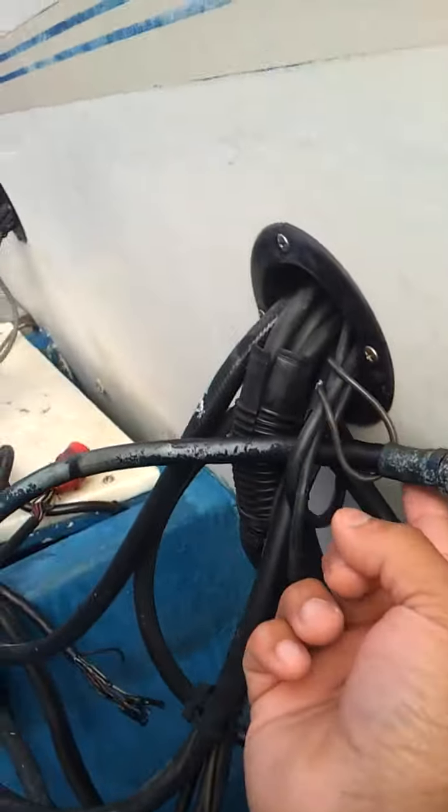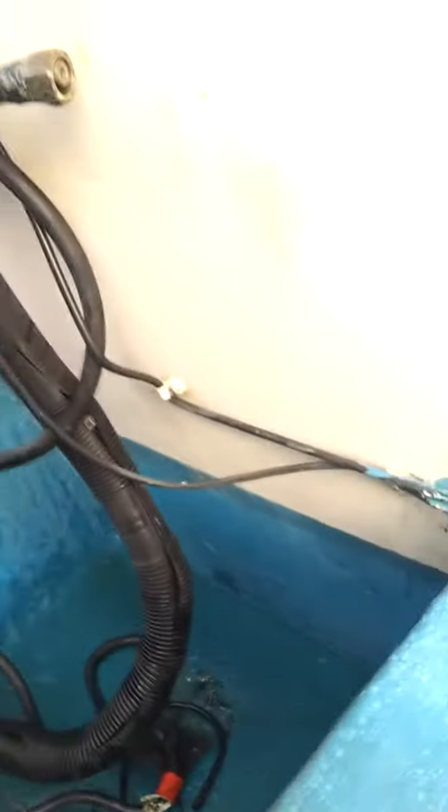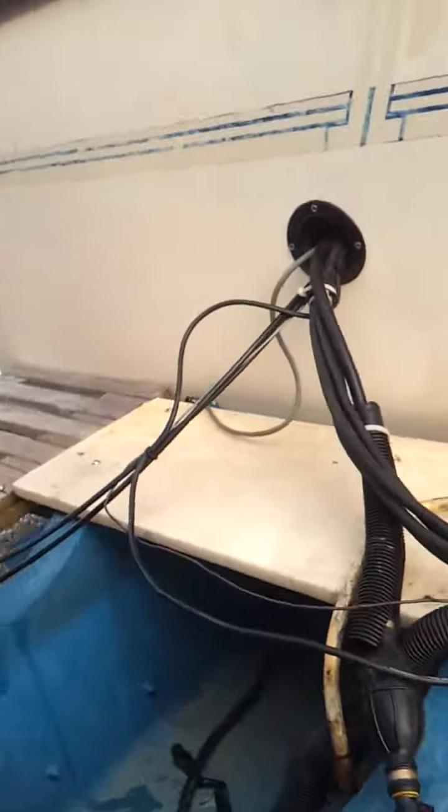This is all the connections for the wheel — the cables. This is for the accelerator. All cables are here, so you don't need to buy cables or connections. Just buy the new engine you want to put here.